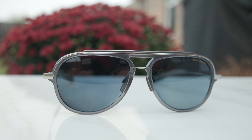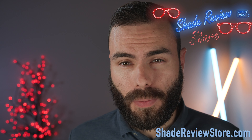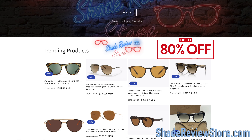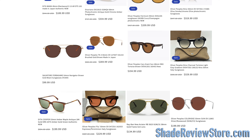Hey everyone, welcome back to Shade Review. In today's video, we are reviewing the Dita Lancier LSA 406 sunglasses. But first, today's video's sponsor — our website ShadeReviewStore.com, the absolute best place to buy designer sunglasses just like these, up to 80% off the original MSRP. The website is ShadeReviewStore.com — check it out.